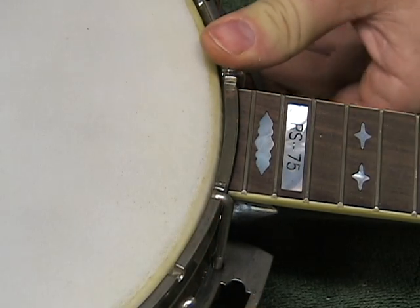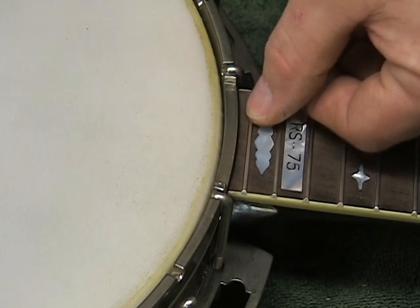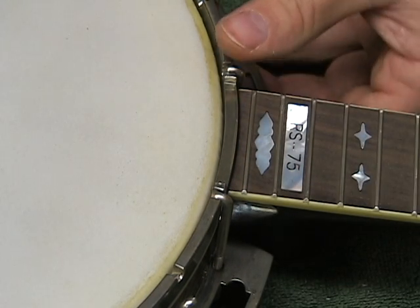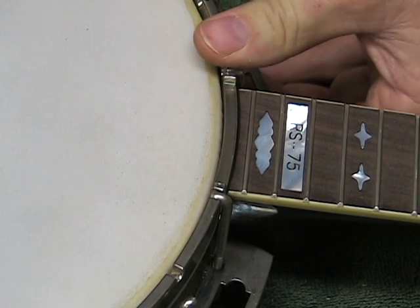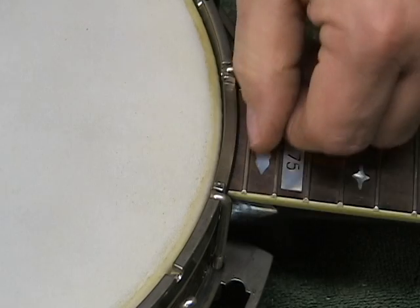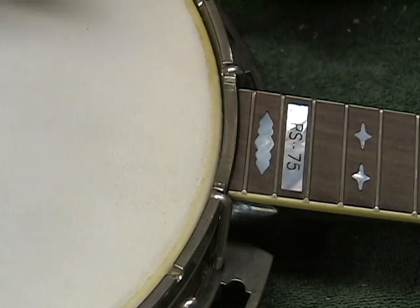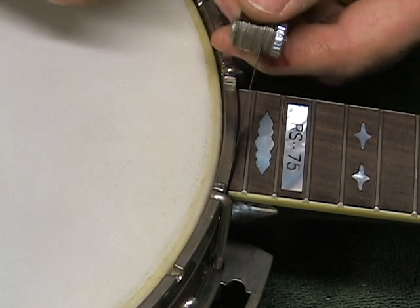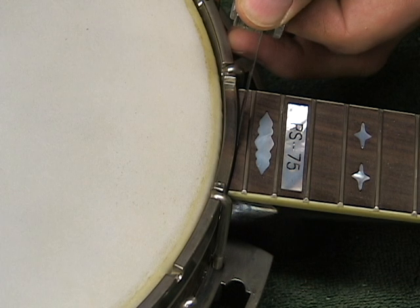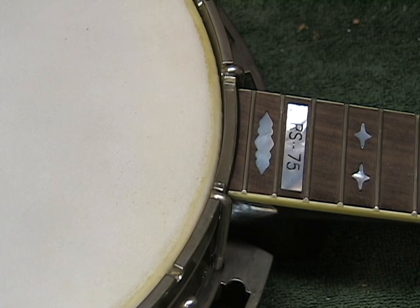You don't necessarily have to take the neck off and cut wood away. One thing you can do is loosen the tension hooks and nuts, push it away, and tighten it back down. Now if it tries to seat back in a certain location, you can actually take a feeler gauge of whatever measurement you think is right, put it in there so it holds that distance, tighten it up, and then when you pull the feeler gauge out it'll stay there.